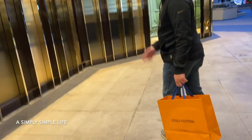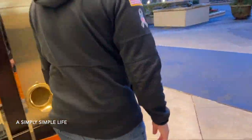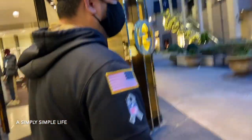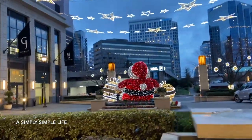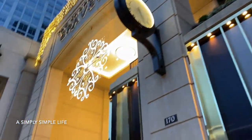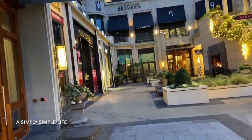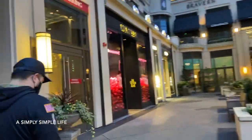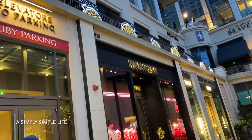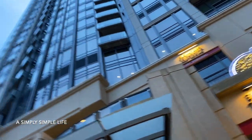Hubby got me my Pochette Métis! I paid $1,400 and he covered the rest — he always covers me when I'm short. That's my Valentine's Day gift! They still have Santa out. This is Bellevue — they have Gucci, Prada, and Neiman Marcus. This is where we always go to get our LV.